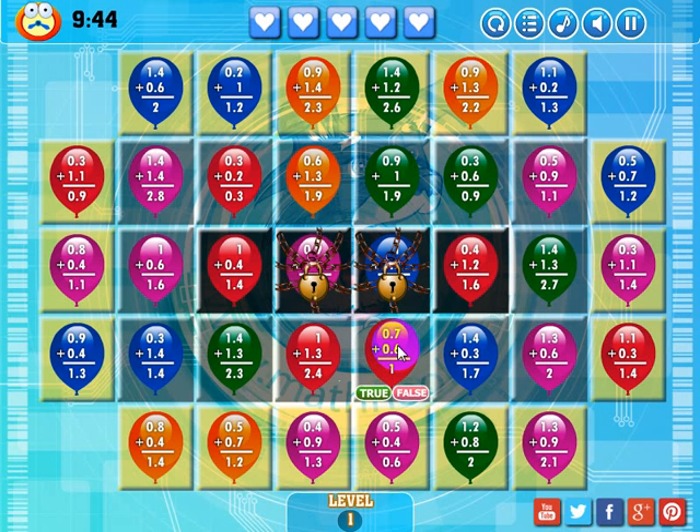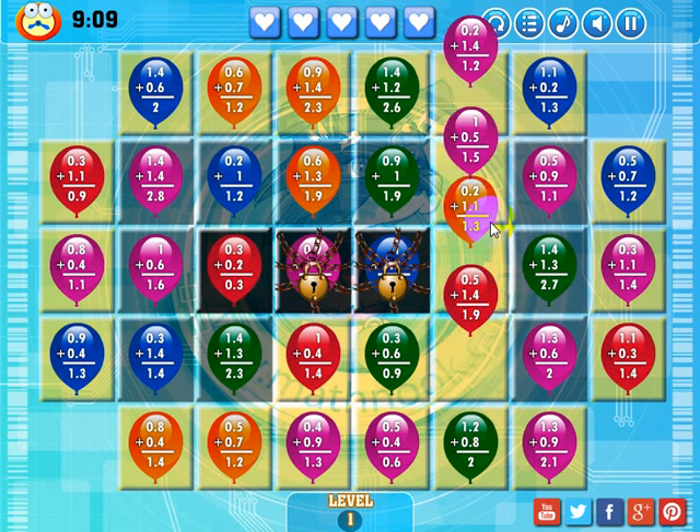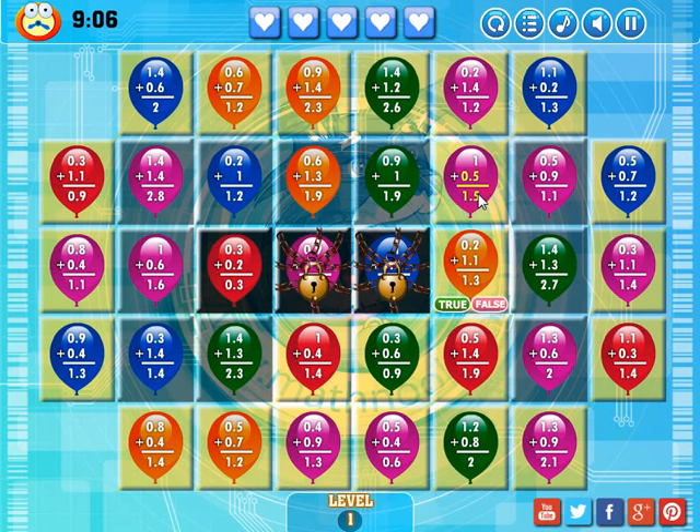Let me go ahead and show you how to play. I'm going to try to make matches mainly over the gray ones and the black ones to get rid of the background and turn them yellow. I have two red balloons, and I can either drop this balloon in here or this one there to make a match. This balloon says 1.4 plus 0.3 is 1.7 — that is a true statement, so I'm going to click true. I made a match, and I actually did pretty good with that one — I made a bonus match vertically.